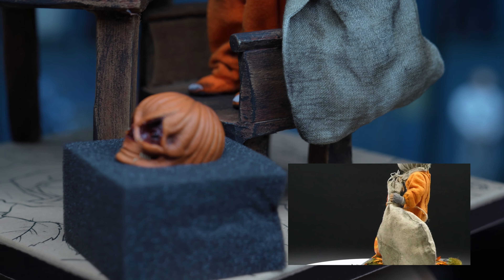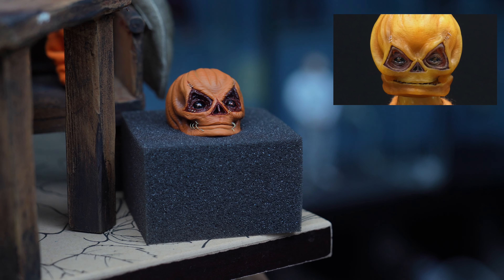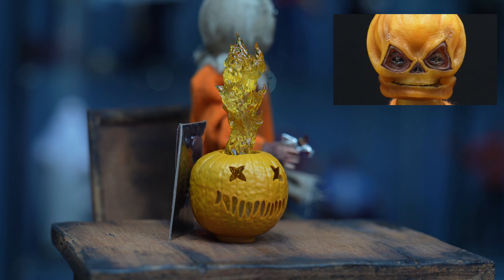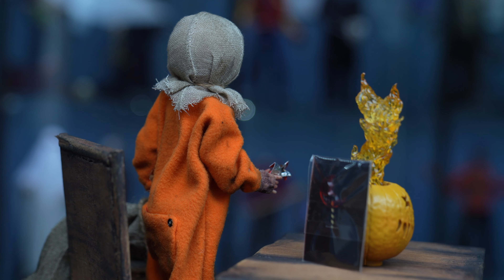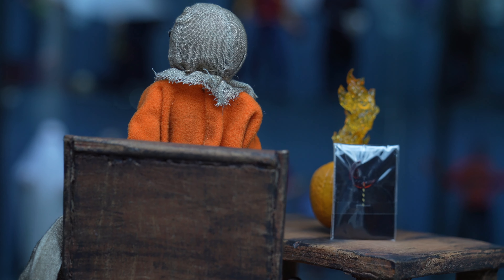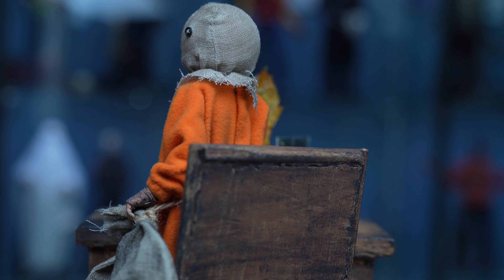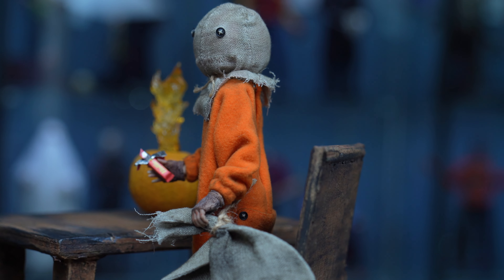On the head sculpt, the paint application on this Rain Man version is much cleaner and nicer compared to the Cane version. I do like that the Cane version has an articulated jaw, but the paint application is definitely not as stellar as what Rain Man pulled off. Overall, the outfit is a win for me and a step up over the Cane version in terms of quality.